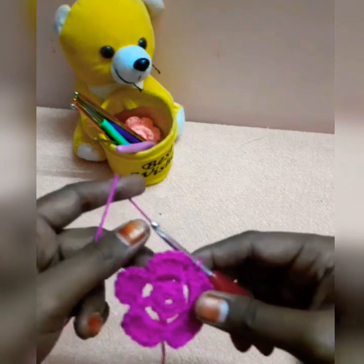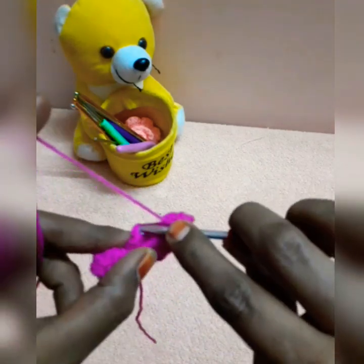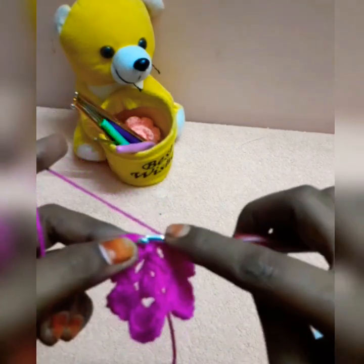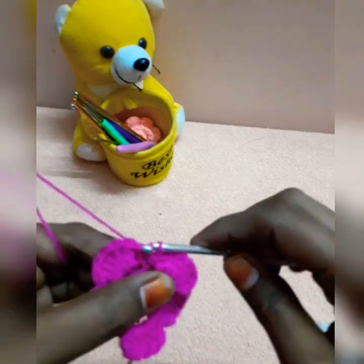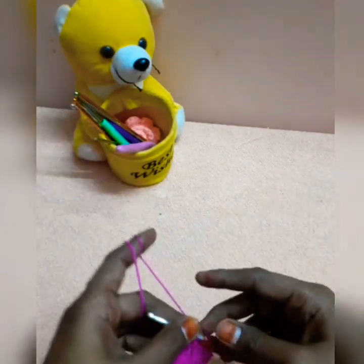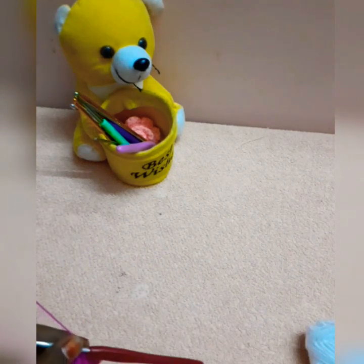Now you can work with a single crochet in the same space. Now you can cut with a slip stitch and cut the flower.